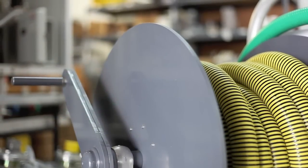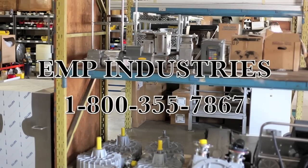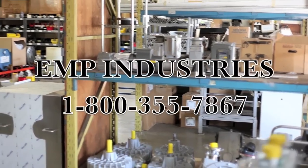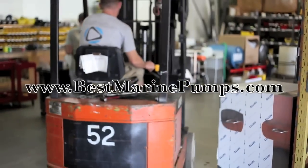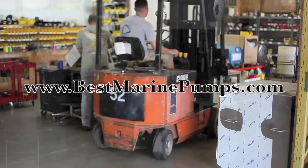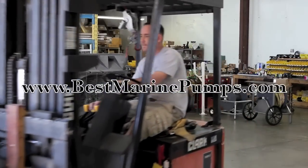It increases the vacuum through the hose, creates a vortex, and reduces pump-out time. Call us today at 800-355-7867 or go online to www.bestmarinepumps.com to learn about the Vortex Hose Reel. That's all. Thank you.